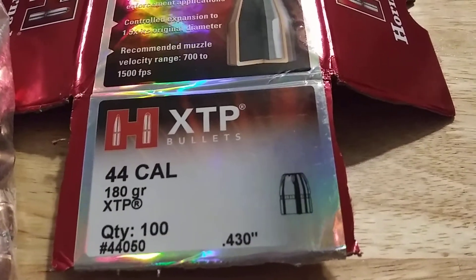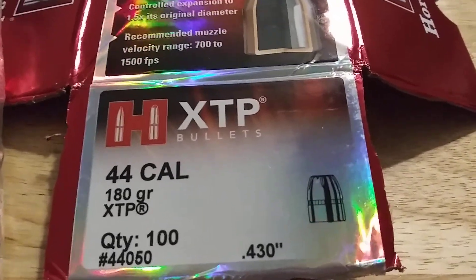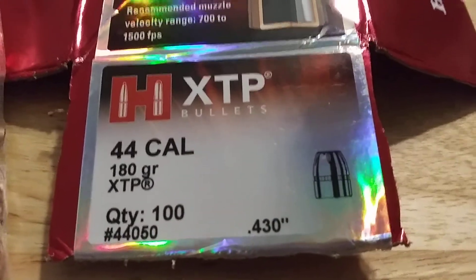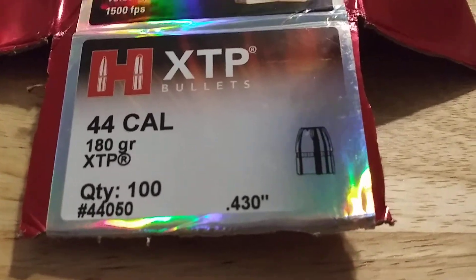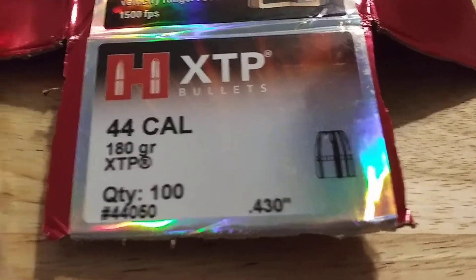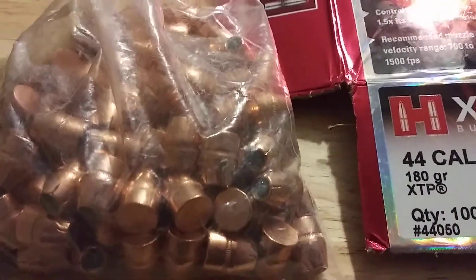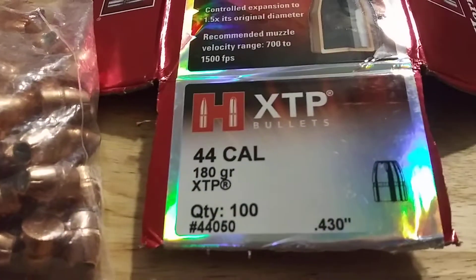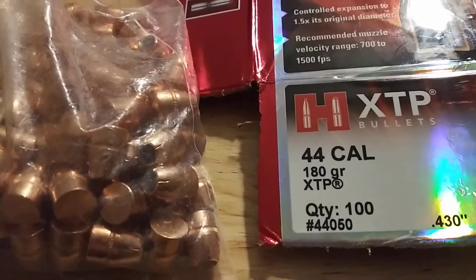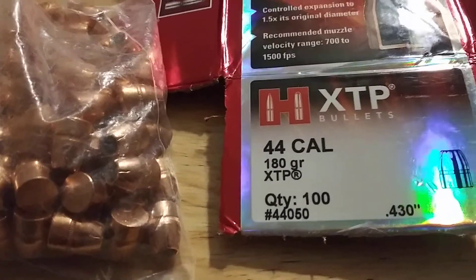Hey guys, it's a quick mail call video and a thank you to Willie — bullet man himself — sent me some bullets. There they are. Thank you Willie, I appreciate it very much. Hollow points are not cheap anymore, so very cool. We will get some 44 special loads going.